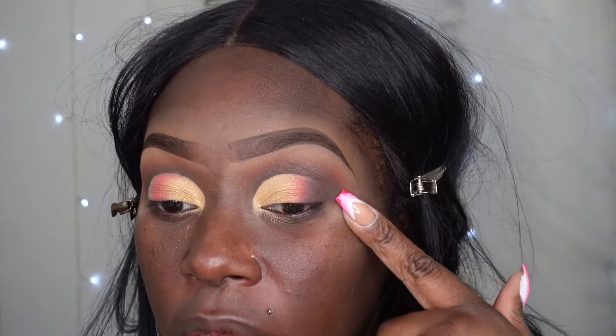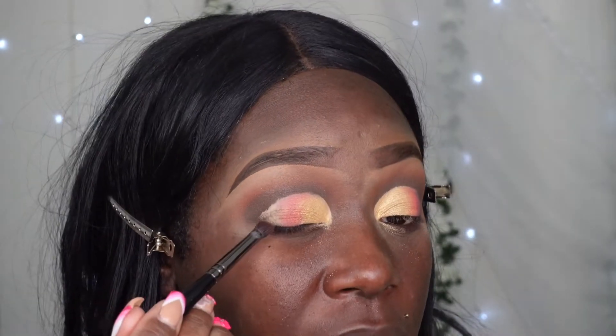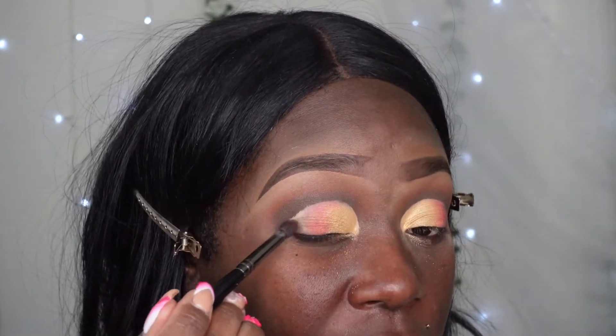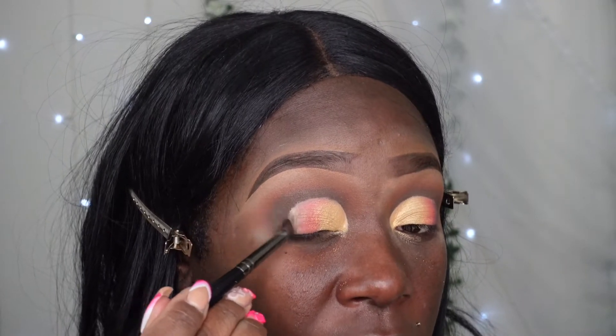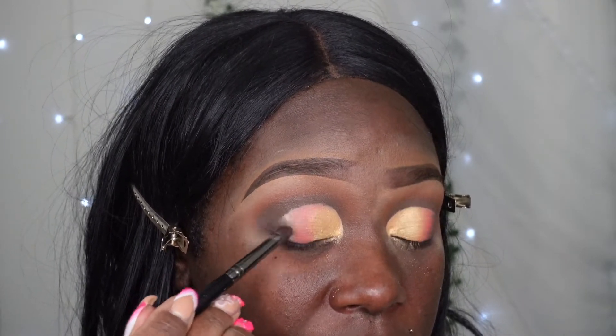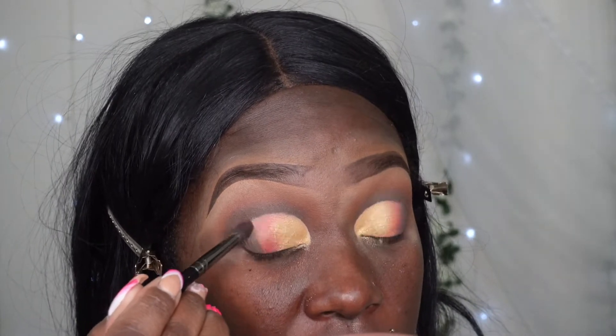Once I faded that dark brown into this red it looks a lot more cohesive, a lot better. I'm taking that same brown in the crease and now I'm literally just flicking it into the remaining part of the lid, blending most of the red off. It looks very ketchup and mustard hot dog-ish.